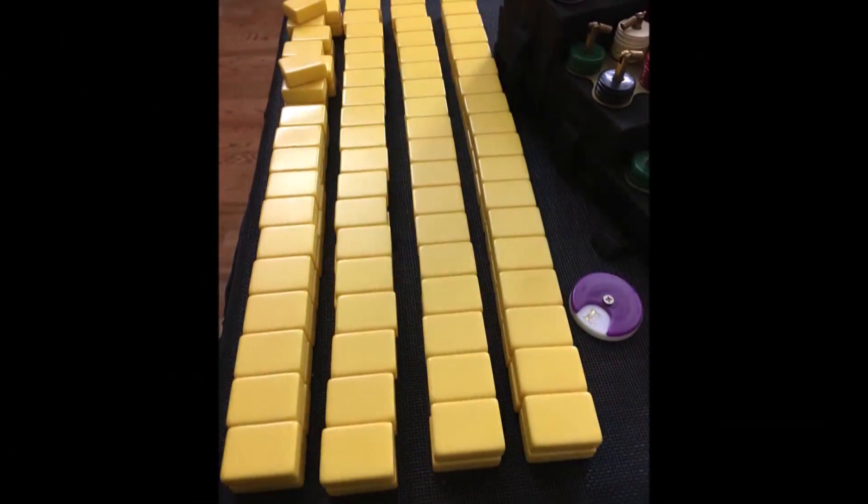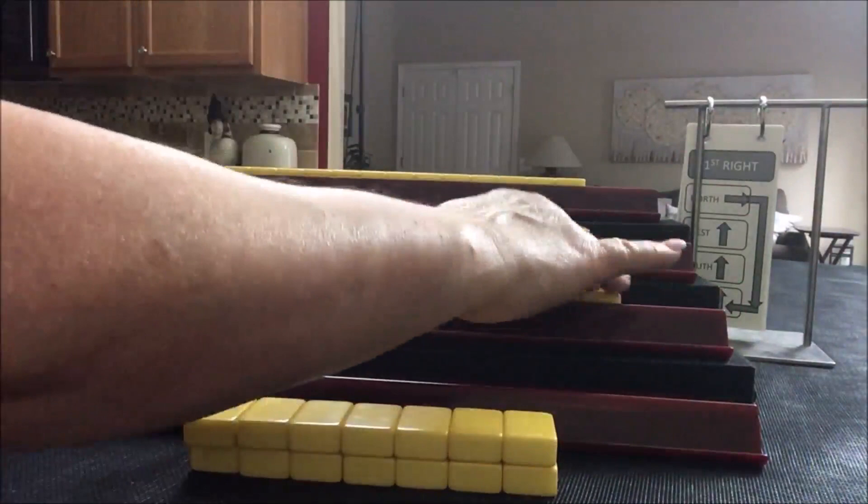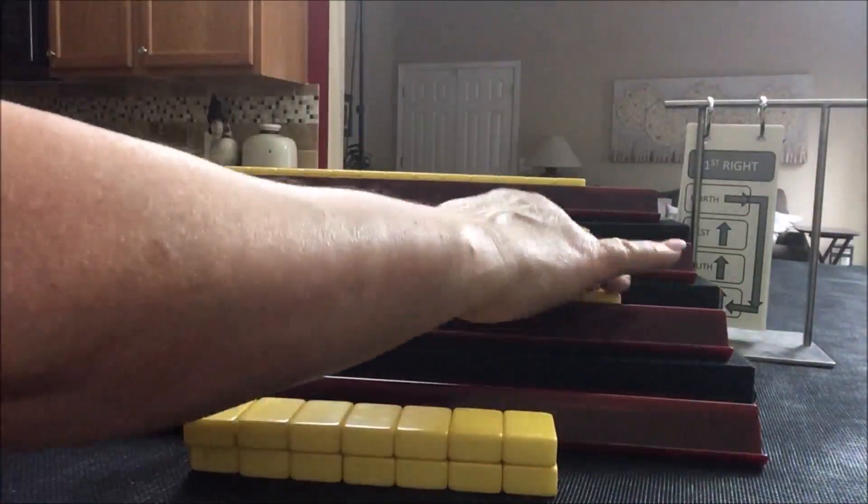All my tiles have been mixed and built into walls next to the risers. This way we can keep track of the progress of the game based on how many tiles are left for picking. I'm going to deal the tiles now. Player 1 will get 14 tiles. Players 2, 3, and 4 will get 13 each. Then we're going to look at each player's hand and see if we can identify a strength and maybe a category to play.